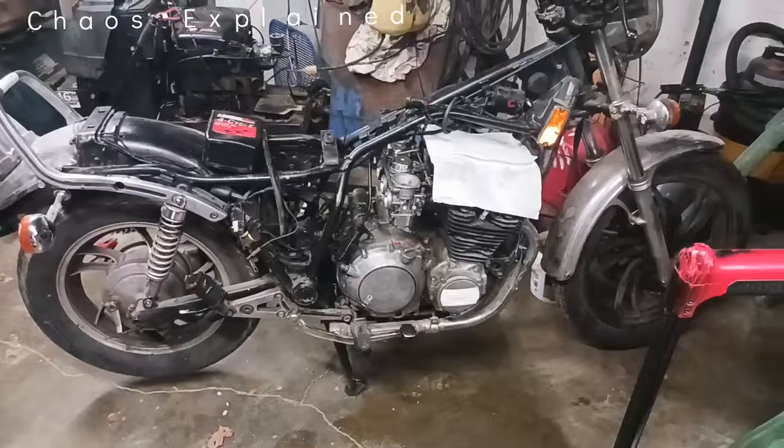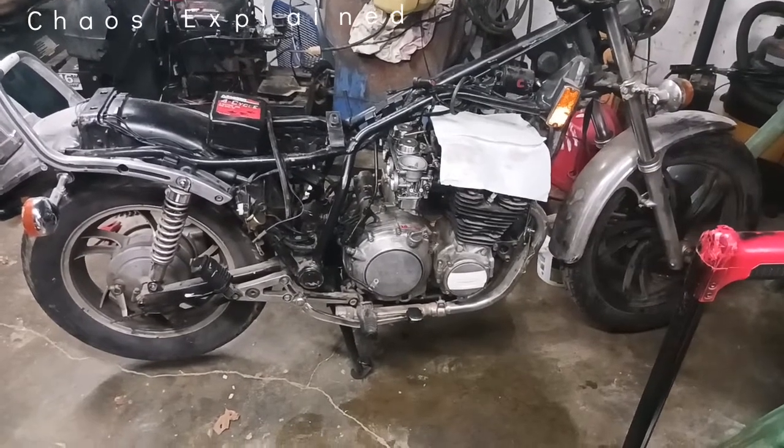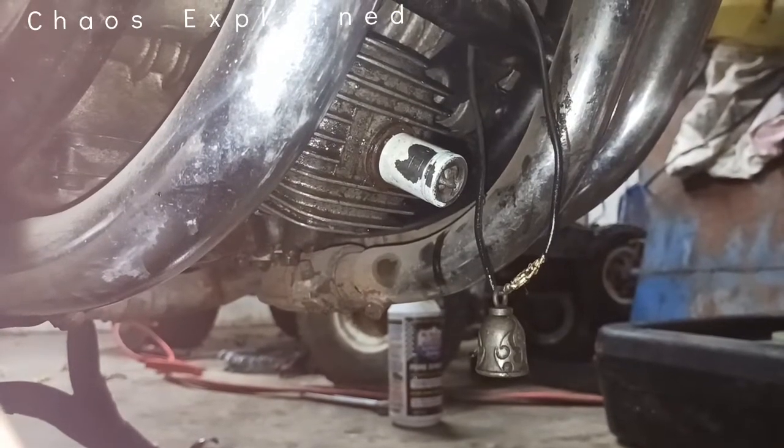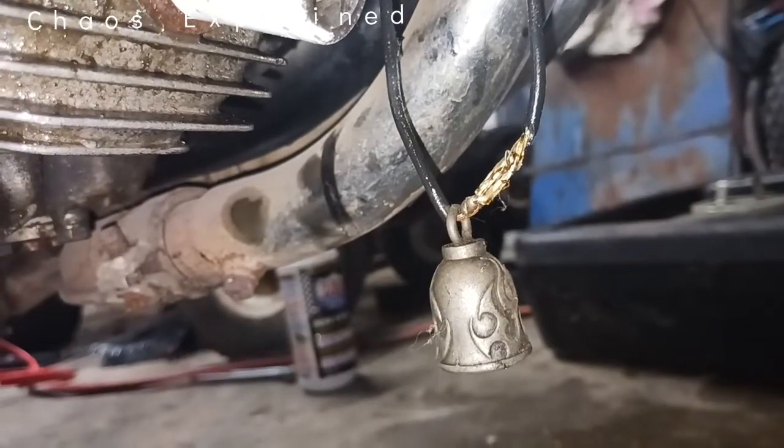I really didn't want to do a video on this, but here we go. Here's my baby — I'm doing so much work to her. What we're focused on is an oil change. That's my bell, it keeps me safe in thunderstorms. So first of all, if you're trying to check your oil, I'll show you just how to do that.